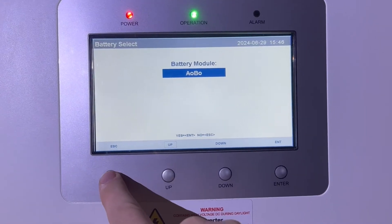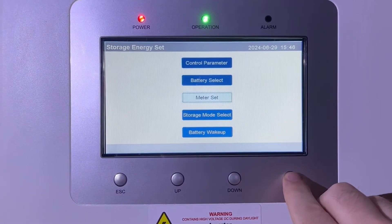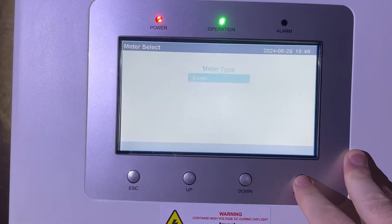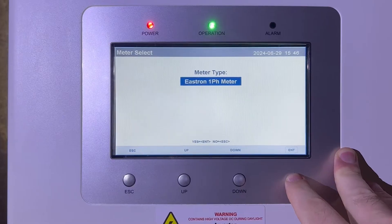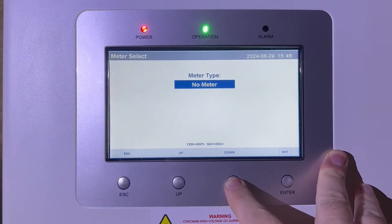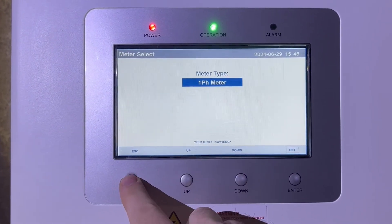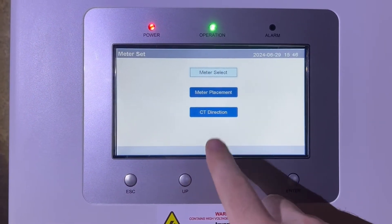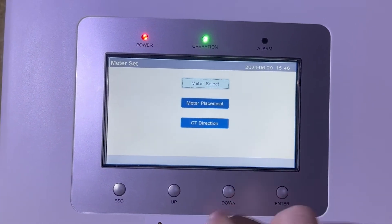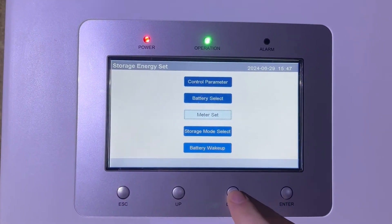I'll set Battery Select back to AOBO and escape. Meter Set is set by default — mine is on single phase electricity, but you can change it to three phase or off grid. Meter Placement and CT Direction should not need to be changed and should be left at defaults.